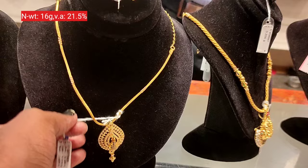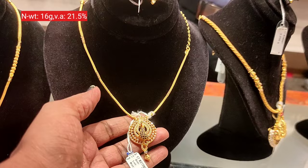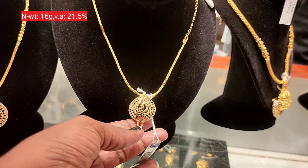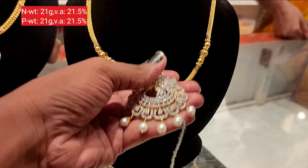Next, you will see a thin rope chain — this is a pendant type. It is 8 grams each, so in total you have 16 grams. The pendant features a peacock pattern with green stone and white stone.